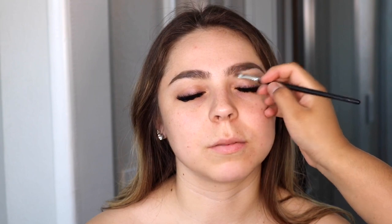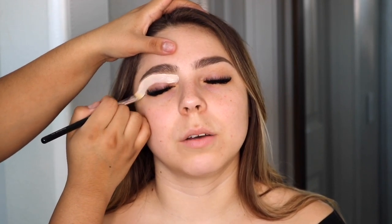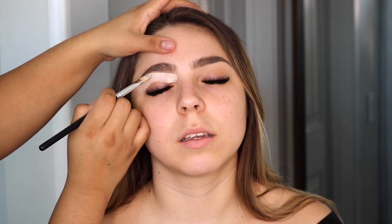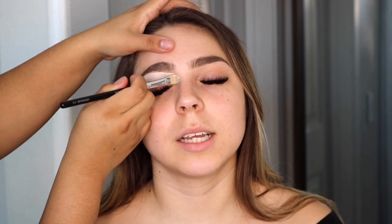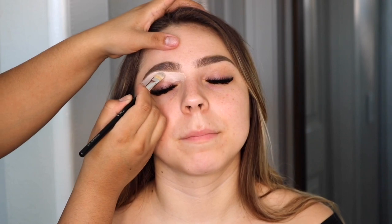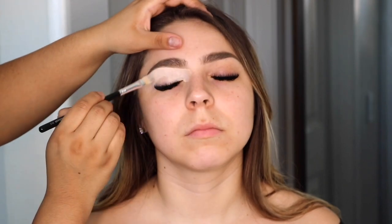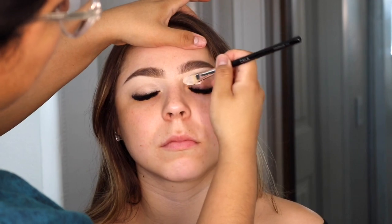Next I'm going in to carve out the eyebrows. I'm using my Tarte Shape Tape concealer for this step — it's my favorite. I also like to go in with my e.l.f. 16 Hour Camo Concealer; I kind of switch between those two, but those are my top two favorites just because of the really full coverage. I love this brush too — I'll have everything linked down below.